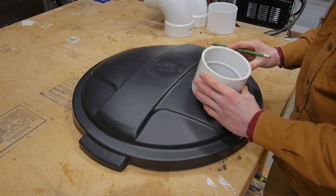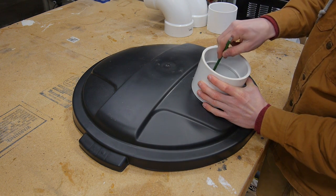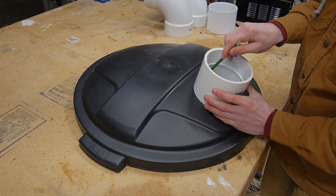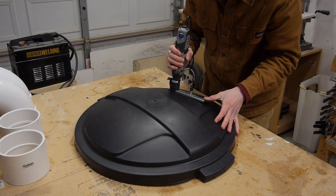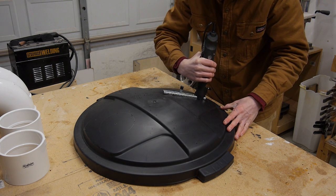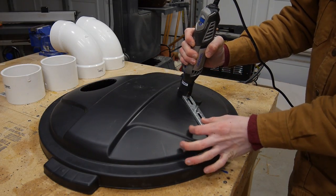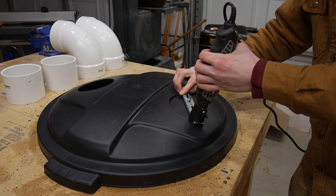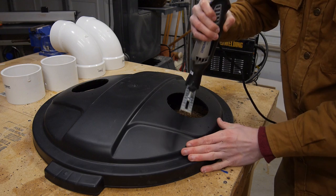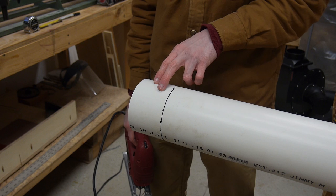I'm not going to measure anything. I'm just going to eyeball where I believe the center is and then trace it. Now that I have those holes drilled out, I want to take my 4 inch PVC pipe and cut two 3 inch pieces.